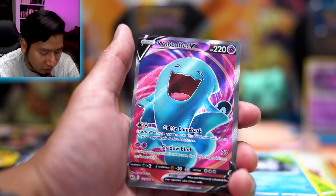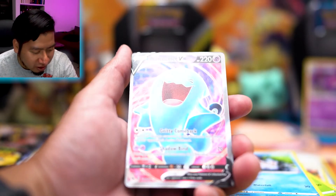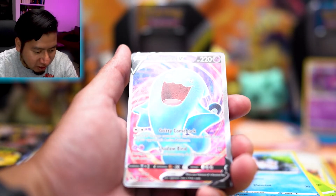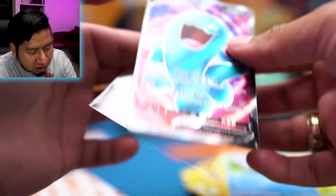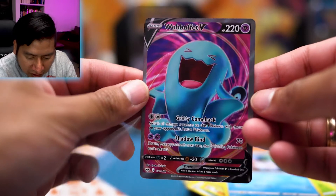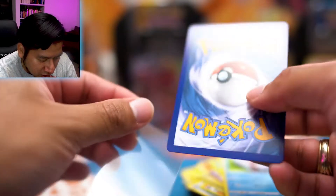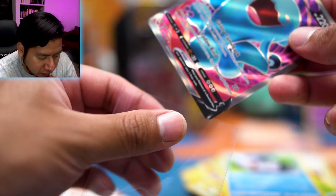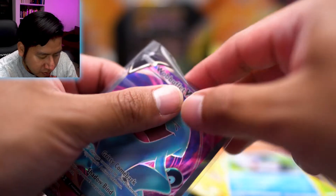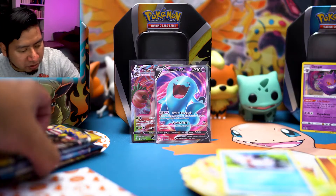Oh my goodness, we got a Wild Charge full art — look at that! Jolteon is definitely bringing the heat. I love the full arts — the full arts in Sword and Shield look so good. This one is obviously a bit off-center, but it's definitely a binder filler card. I don't think I have much Sword and Shield base set.